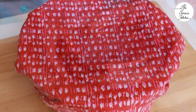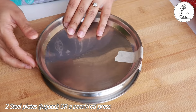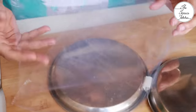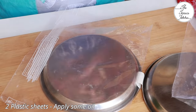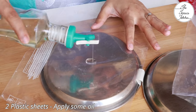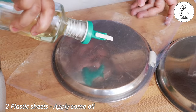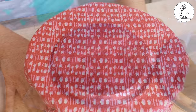This is a jugaad which my husband has made — two steel plates connected using tape. If you have a puri or roti press you can use that, otherwise you can follow the same process. Do not use very big plates, just medium sized ones like this. Take two plastic sheets, apply some oil, and your roti press or puri press setup is ready.